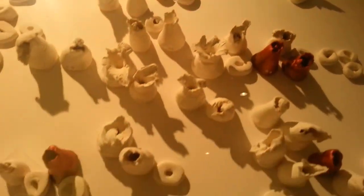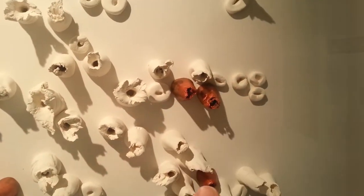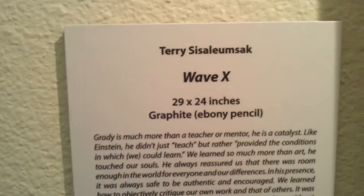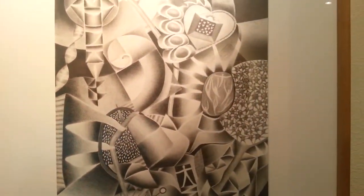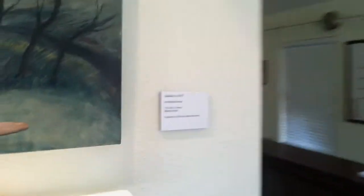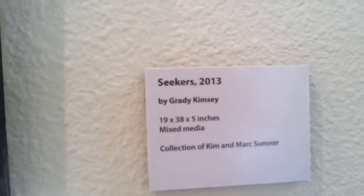Look at different perspectives of clay up on the wall — neat stuff. I wonder why these were painted a different color. Here's a pencil — graphite pencil — Wave X. Here's a piece over here that was actually made by Mr. Kimsey. It's called Seekers. I like that.